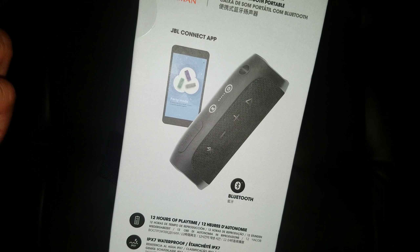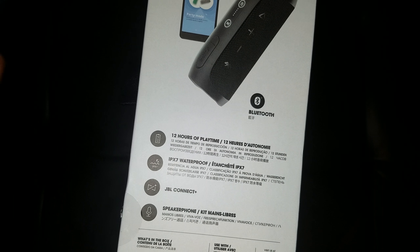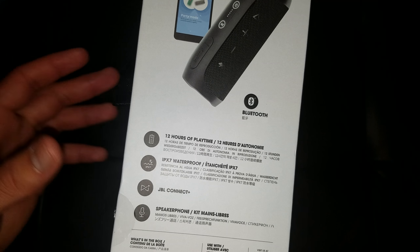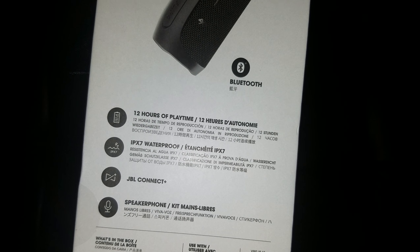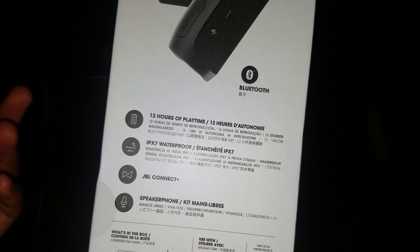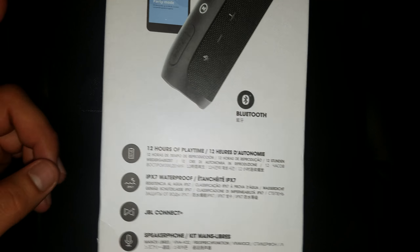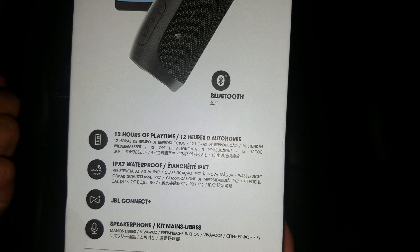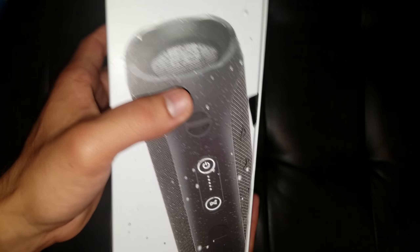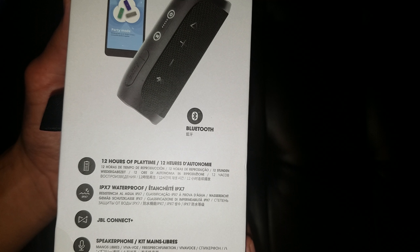When it comes to the JBL Flip app, you can just download it off the Play Store. Now it does have 12 hours of play time — apparently a lot of people say they got at least 14 with medium volume. It's IPX7 waterproof, meaning it has no resistance to dust or dirt and has not been tested for that. So keep this out of the sand and dirt, especially because it has exposed radiators on the side. But it is IPX7 waterproof, so it resists water for up to 30 minutes under a meter — you should be able to play this underwater as long as it's not deeper than 3 feet.